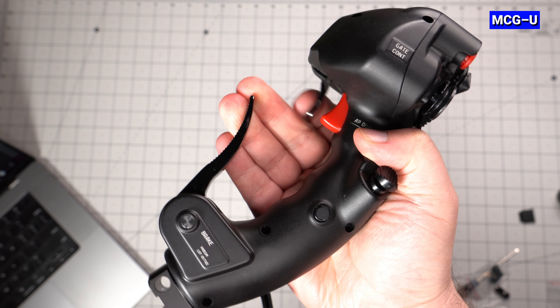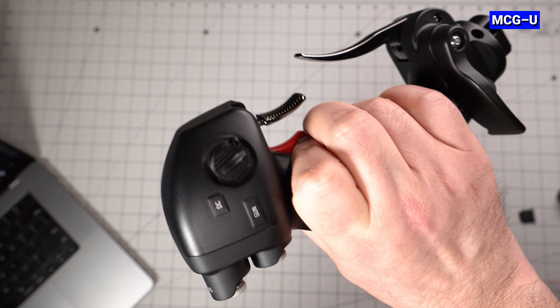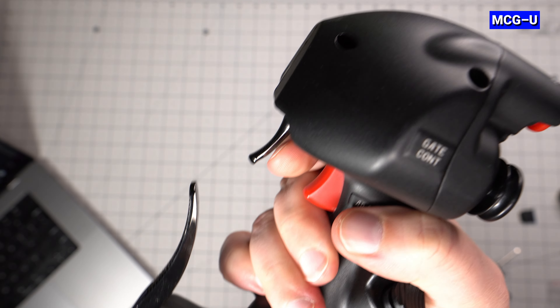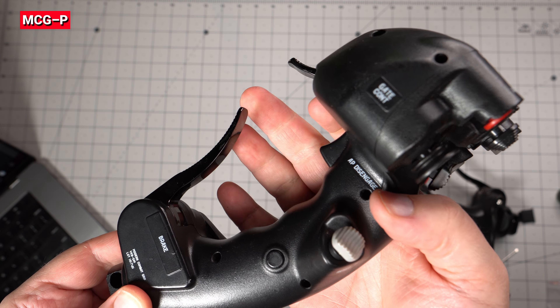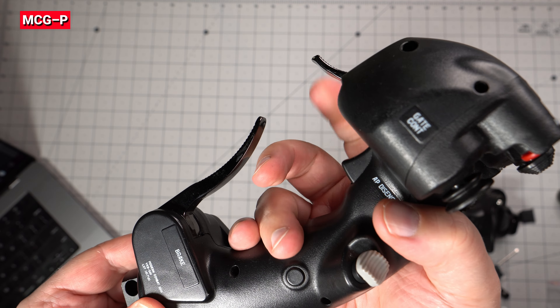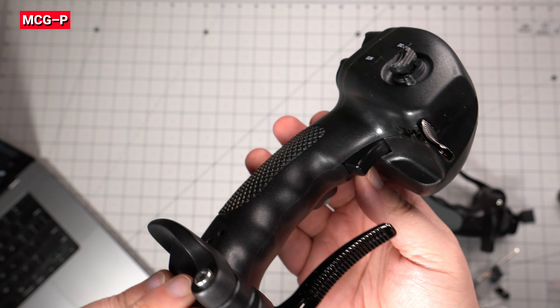Both the Ultimate and Pro have the metal brake and flip trigger, but the more solid construction on the Ultimate allowed VKB to increase the amount of force required to activate both. In comparison, the Pro's brake lever is almost too easy to depress and the flip trigger can snap back on its own with very little pressure. The Ultimate is much better now in this regard.